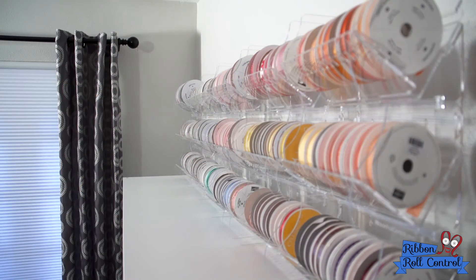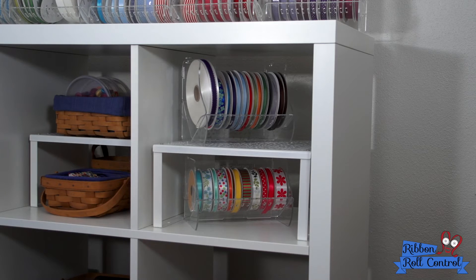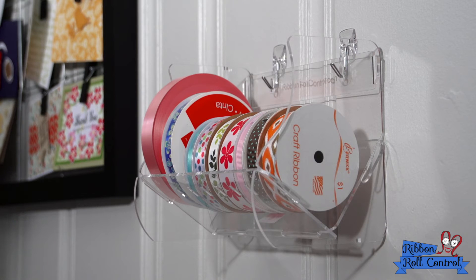We wanted a holder for everyone, whether you had a big craft studio, a table, or just a closet. We created a holder that can sit on your desk, stack on a shelf, and even hang on a wall.